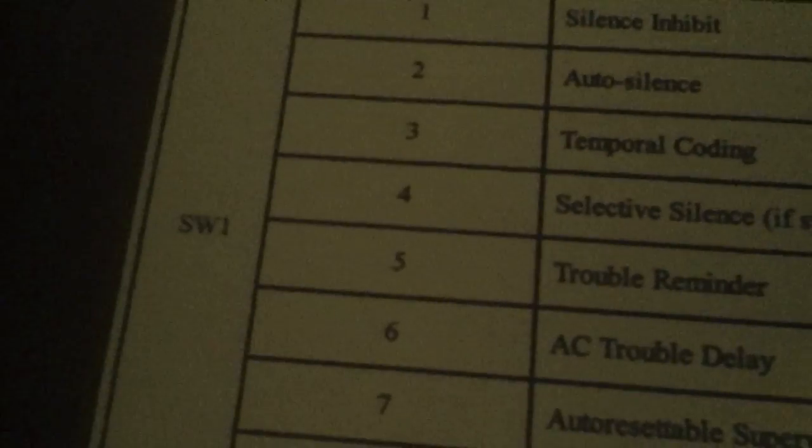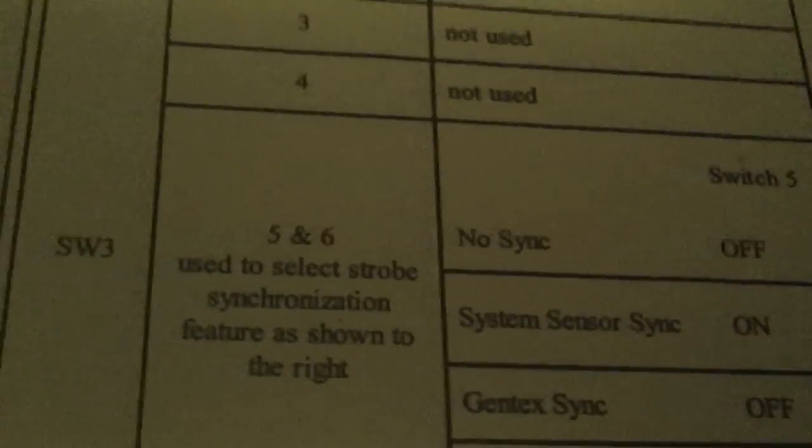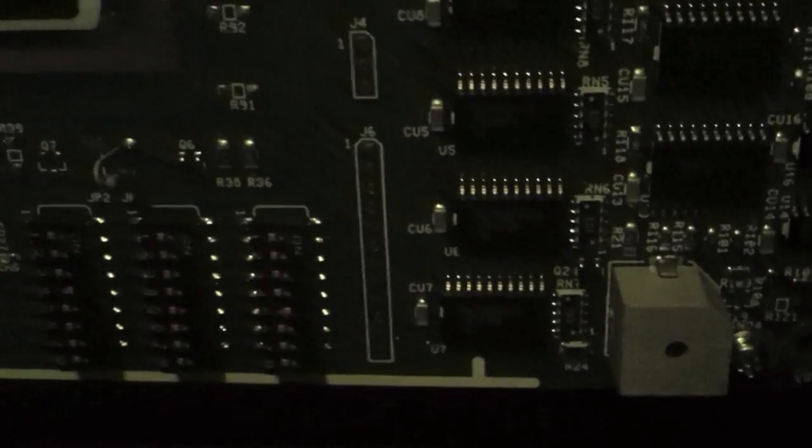Let me make sure this is closed up. Let's go ahead and reset the system. Then we're going to take our screwdriver and turn on the Selective Silence feature, which is on Switch 1, DIP Switch 4. We want Switch 4 right here. And we want to turn on System Sensor Sync, which is on Switch 3, DIP Switch 5 on — Switch 3, DIP Switch 5 right there. Now we have the synchronization for System Sensor on.